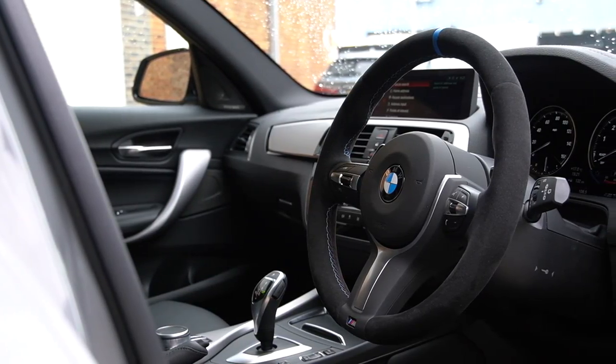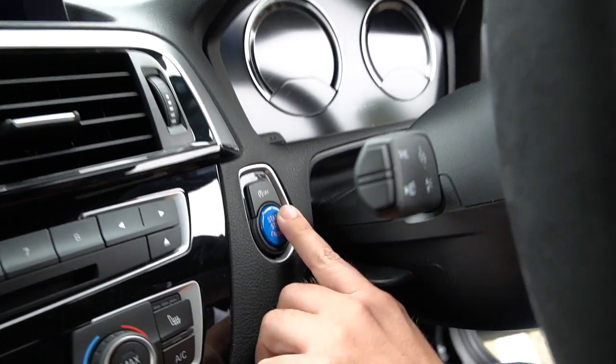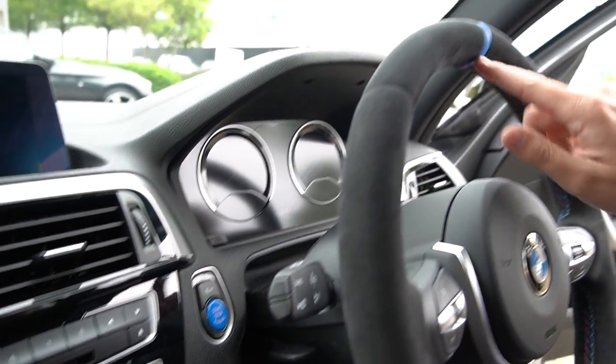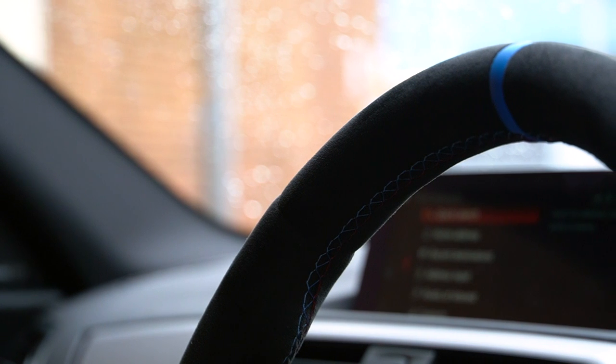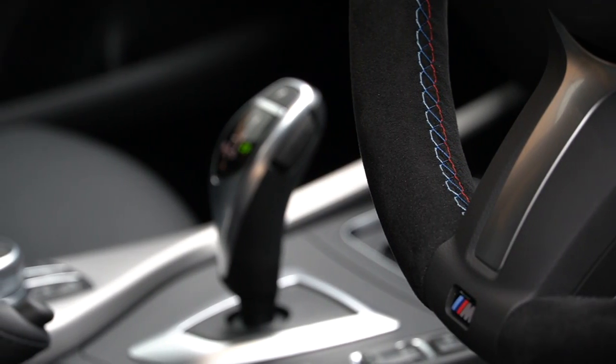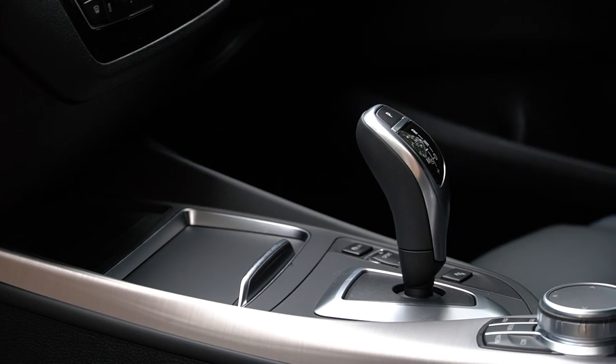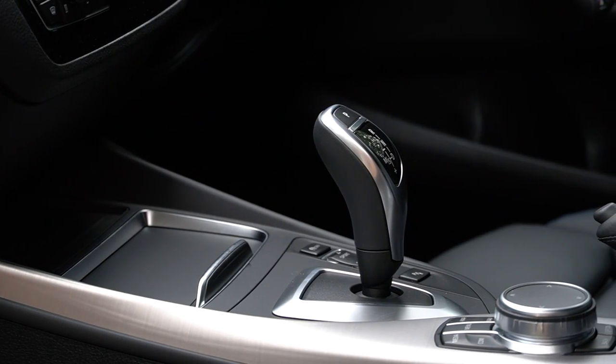Coming around to the inside, there are a few little additions — a blue start-stop button, and the Alcantara stripe in the middle of the steering wheel, which is so nice. I've done one of these before, not a Motec one. People say weird things about the ZF gearbox, but I think it works fine — definitely in this application.